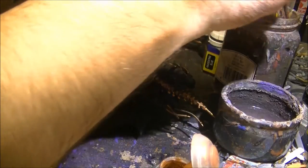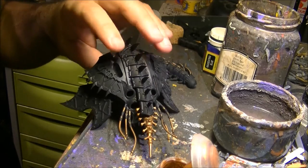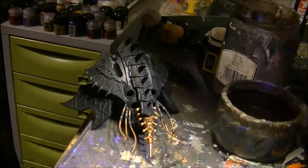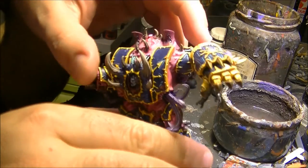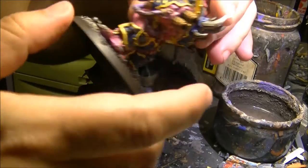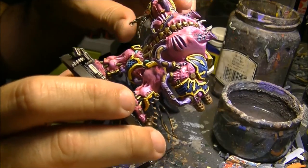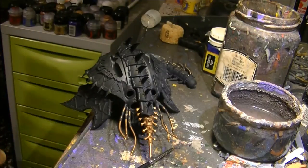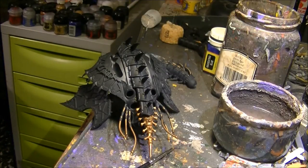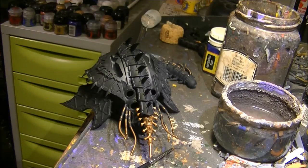The next thing I will do is start doing this part that is a little bit like flesh. I will use, as reference, the halberd — I don't know if you have seen my halberd before. This is how the halberd is looking; this part is looking like flesh. I wanted to use this pink color to remember the pink horrors. I will try to do the same on the Heldrake as on the flesh parts.